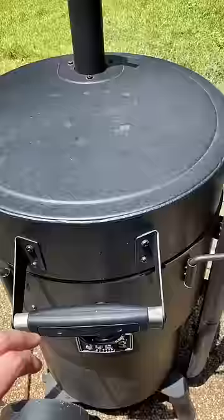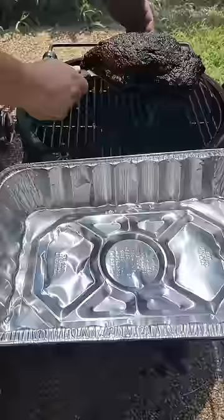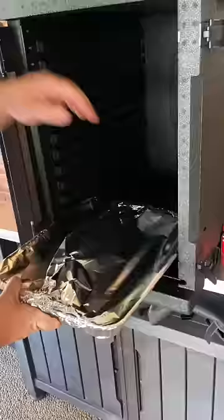We let it keep smoking for a few more hours, and boom, we were at 210 internal. At this point, we decided to pull it off, wrap it up, stick it in the cambro, and start praying to the barbecue gods.